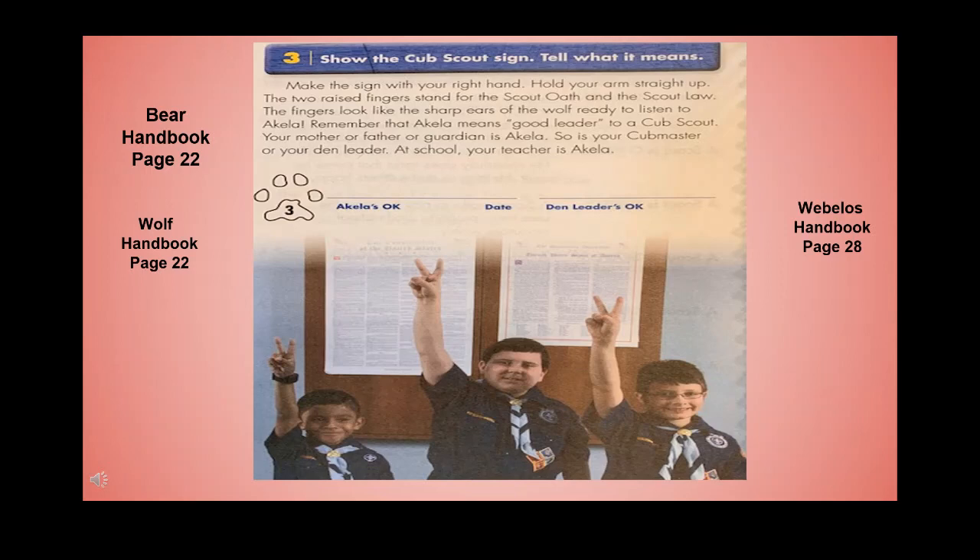Show the Cub Scout sign and tell what it means. Make the sign with your right hand, hold your arm straight up. The two raised fingers stand for the Scout Oath and the Scout Law. The fingers look like the sharp ears of the wolf, ready to listen to Akela. Akela means good leader. To a Cub Scout, your mother, father, or guardian is Akela, as is your Cubmaster or den leader. At school, your teacher is Akela.